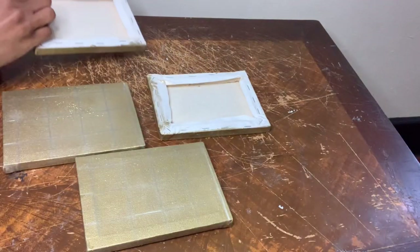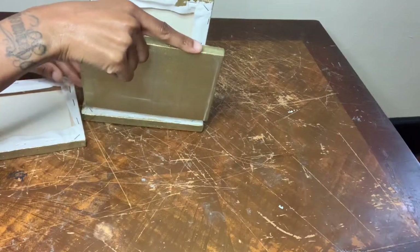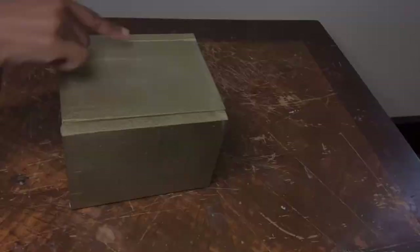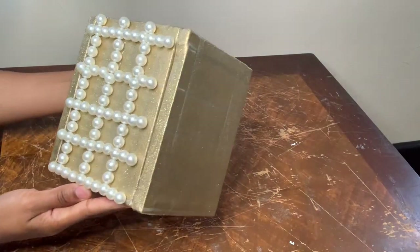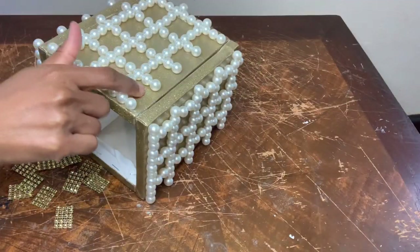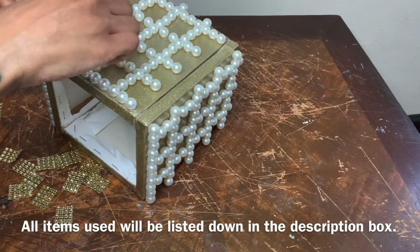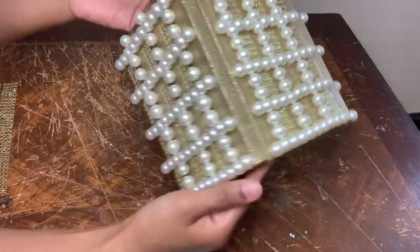Now I'm flipping all my canvases over and then gluing them together in a boxed shape. To cover up all the lines I'm using my faux pearls that I purchased from Dollar Tree. I already cut this gold bling wrap to size and I'm just gonna glue it in between the pearls. This is what I have so far.